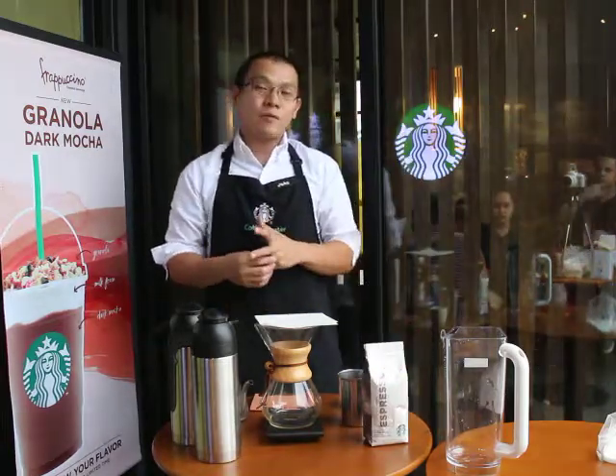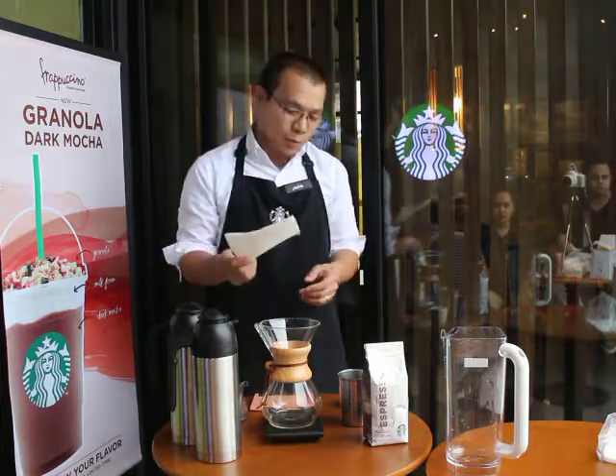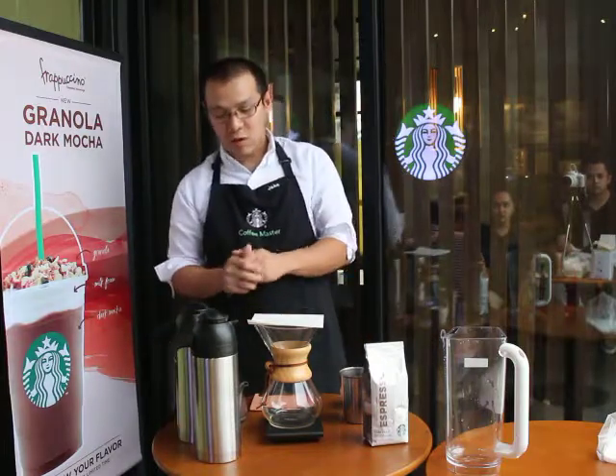You just need to have a gooseneck kettle, our Chemex decanter, paper filter, our coffee, and of course our water.